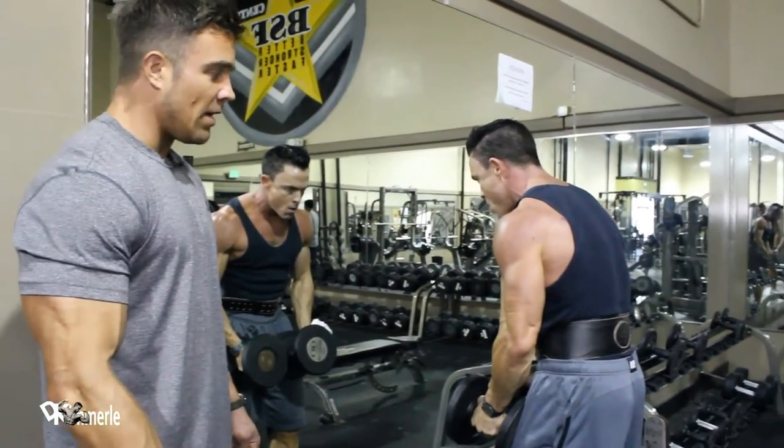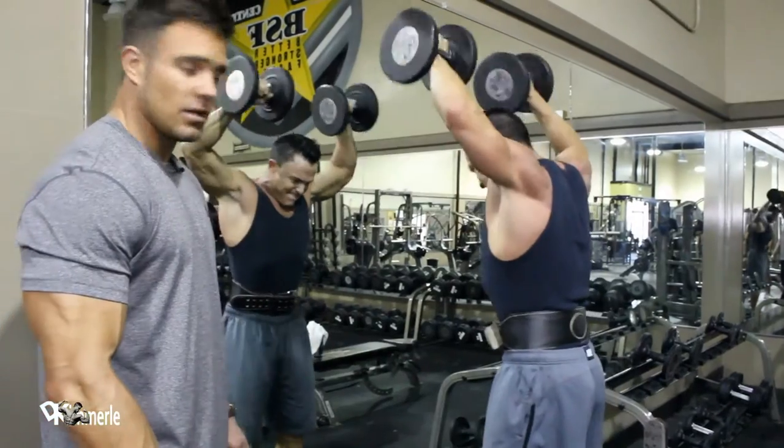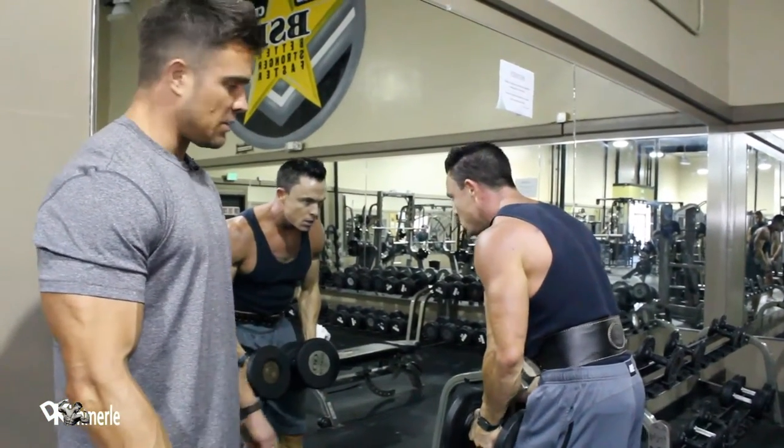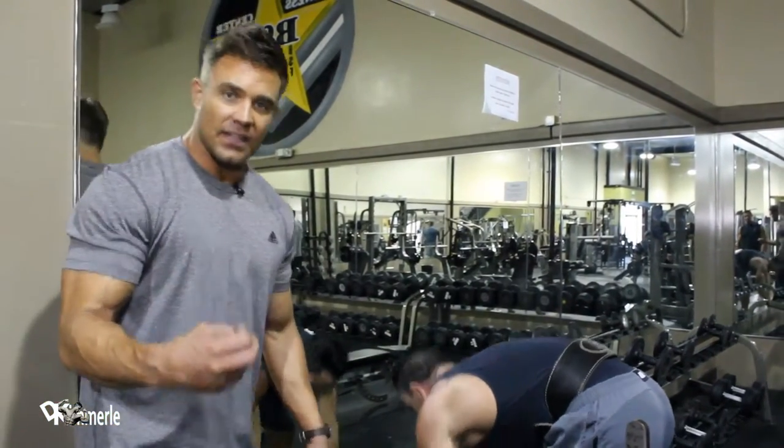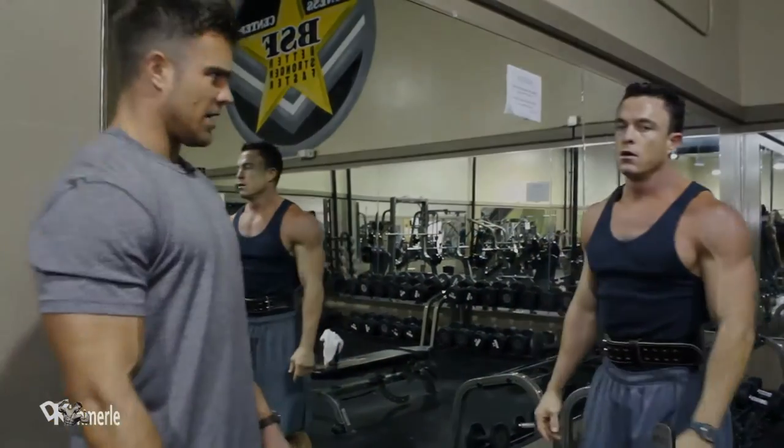And as this is a leverage game, not a lot is going to help get those weights up. There's no real way to cheat it unless he moves a lot with his upper body. Now he's starting to cheat a little bit — that's fine, give yourself a little bump to finish your rep. Great set, man.